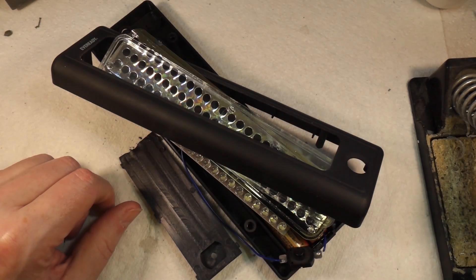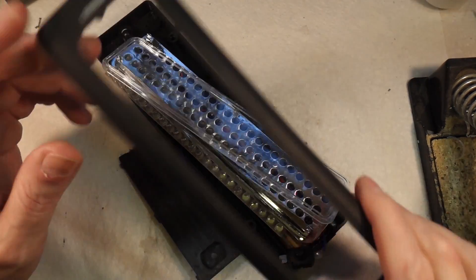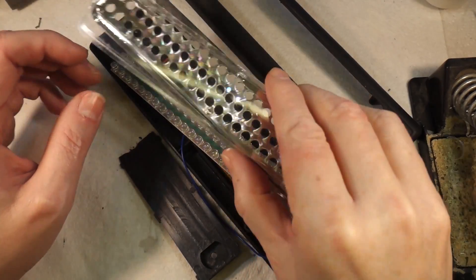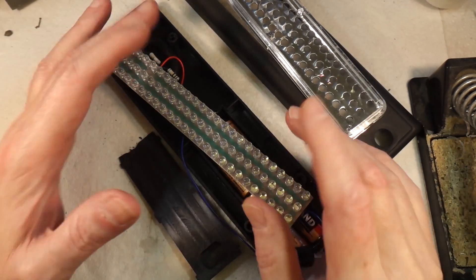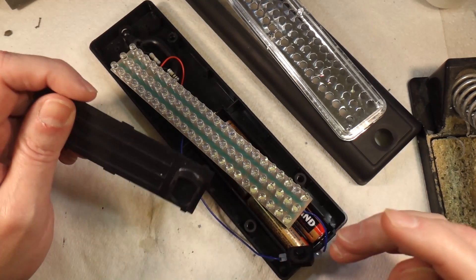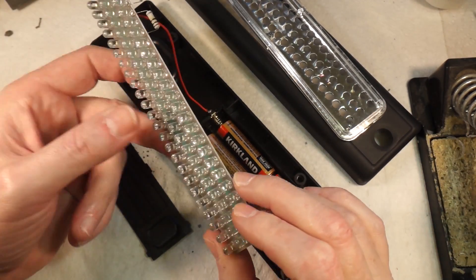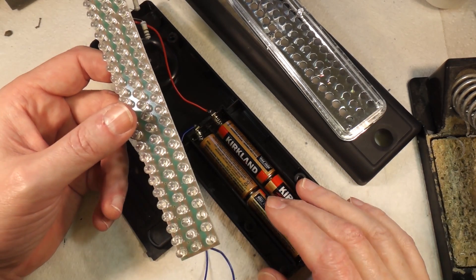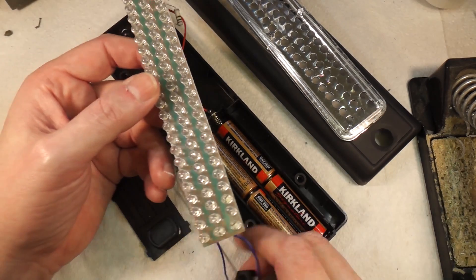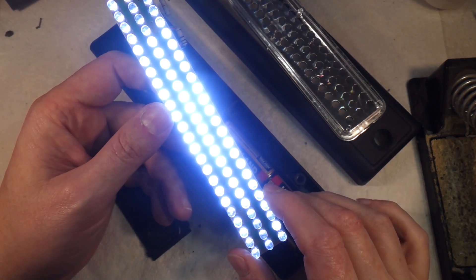Welcome back to Badger Works. Today we have an Ever Ready branded torch that's in pieces. It's one we've had for some time — my missus uses it and it's basically stopped working, so she's asked me to have a look at it. It's powered by four double-A batteries giving six volts, going to a bank of LEDs with a torch switch.